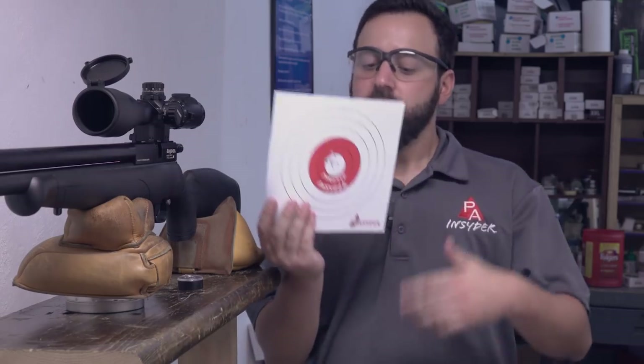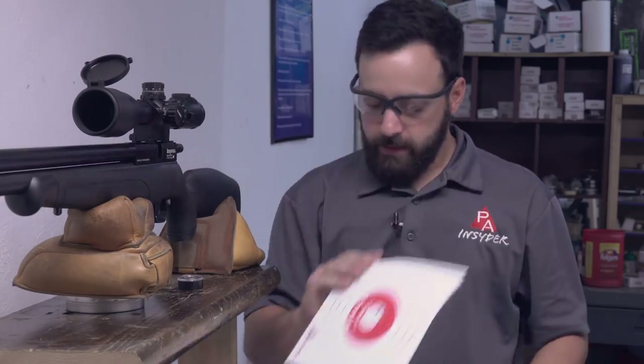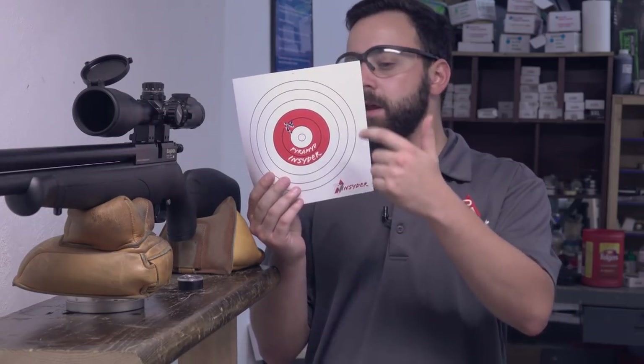Accuracy out of the Benjamin Fortitude at 45 yards — pretty much all JSBs today, or Air Arms, which are basically the same thing. With the JSB-branded 10.34 grain heavies, we got three-quarters of an inch for all 10 shots — pretty good. The best group was with the Air Arms heavies at right around 5.8, a little bit smaller and a tighter grouping overall. Those JSB or Air Arms variants of the 10.3 grain size are definitely the way to go. Other heavy pellets like the H&N Barracuda Matches did okay, but the 10-shot groups opened up a bit too much. JSBs are the way to go in the .177 Fortitude.